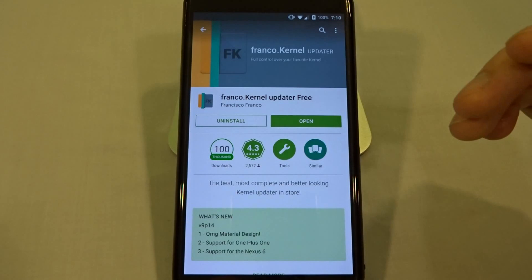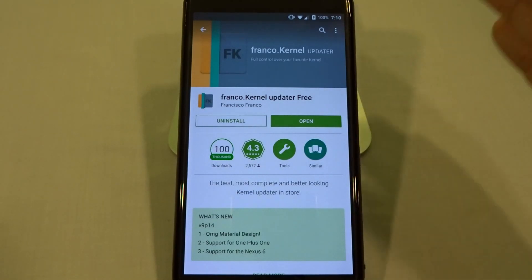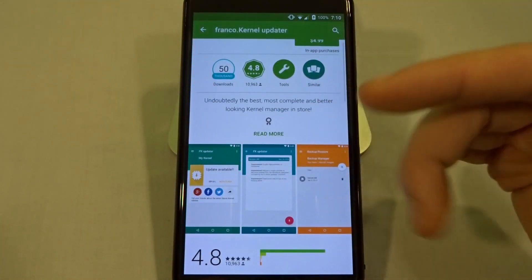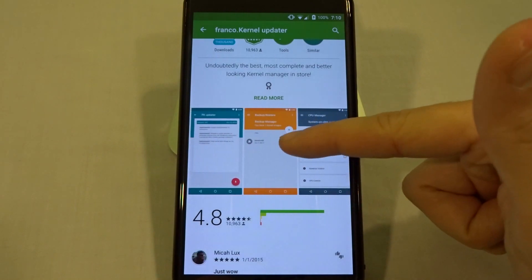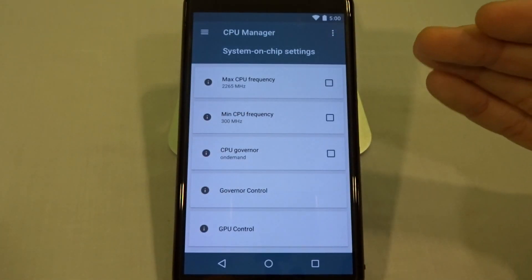You can get the free version, which is just going to let you install the kernel itself and keep you up to date with the latest versions. You cannot control the kernel in any way with the free application — you have to buy the premium version, which is roughly five dollars, in order to control the kernel itself.